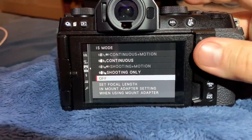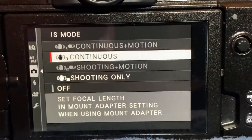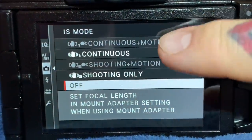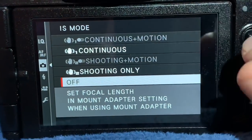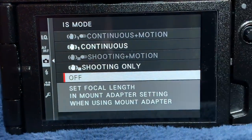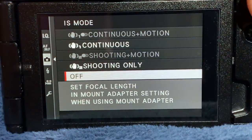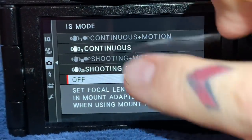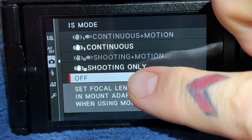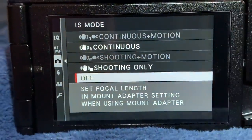Here's a feature found only on this Fujifilm camera. I don't know if there'll be a firmware update for the XT4 for this, but we actually have two new options — it's grayed out right now because I don't have auto ISO set. You actually have Continuous Plus Motion and Shooting Only Plus Motion. On every other Fujifilm camera, including the ten-thousand-dollar GFX 100, you only have Continuous and Shooting Only. Shooting Only and Continuous operate the exact same way as on every other Fujifilm camera, where IBIS is engaged only at the full press of the shutter release.